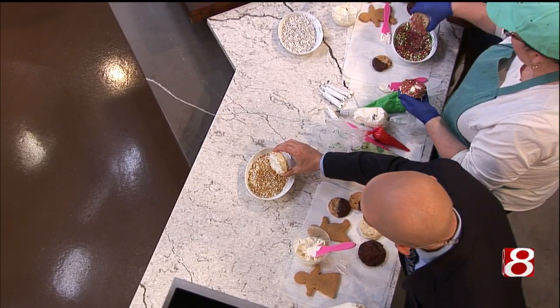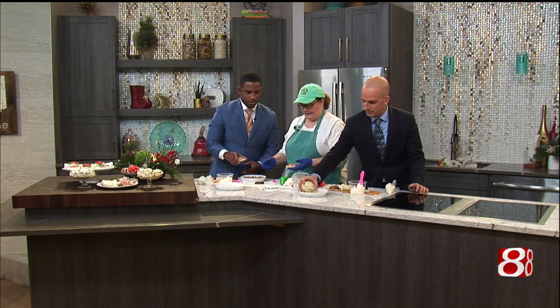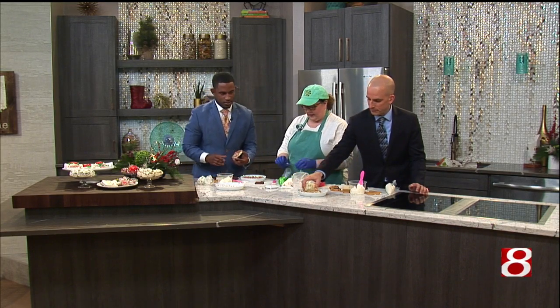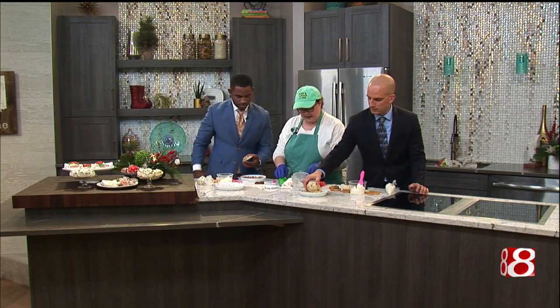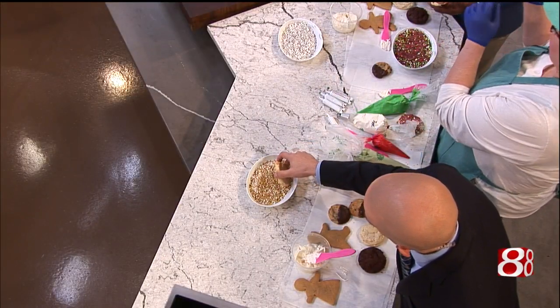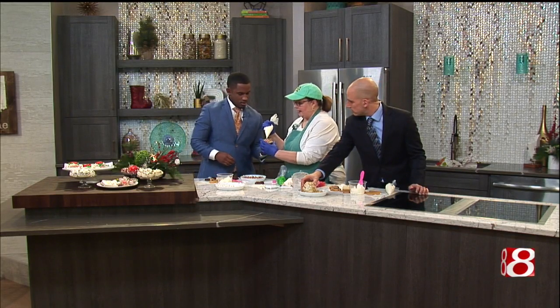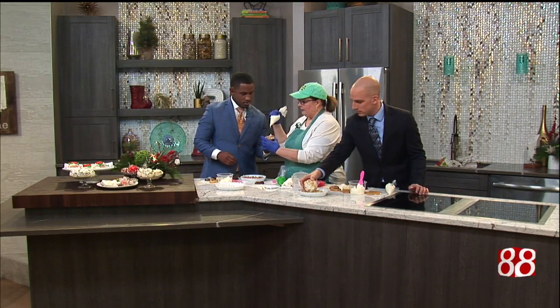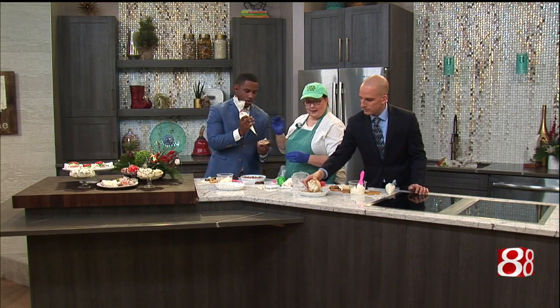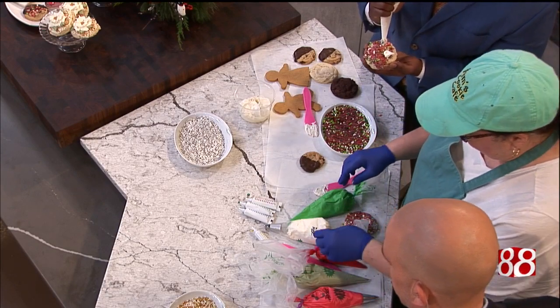We're going to do this like a wheel. Now, you're going to take this — see how there's a little V in there? You're going to hold it like that and you're going to go up. So we're going to do that. Just like that, at an angle. We want to do like five all the way around.